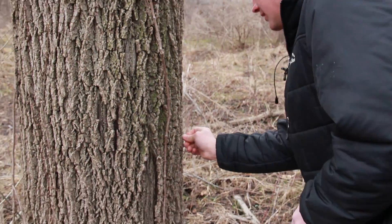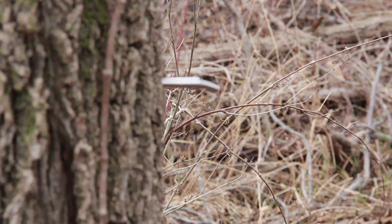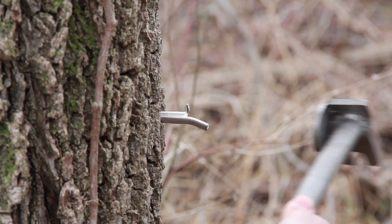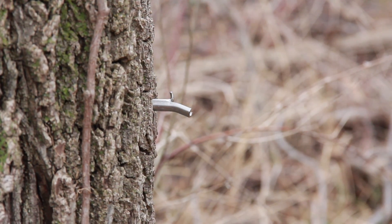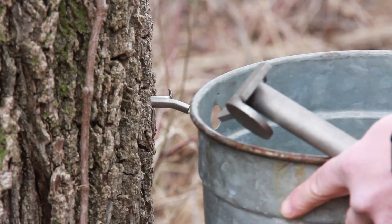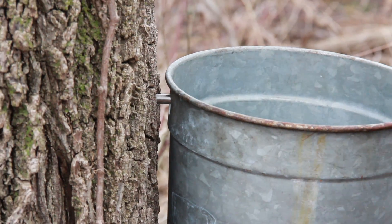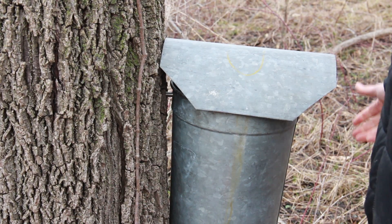Then you take the spout, put it in the hole, and tap it in. Your bucket just hangs right on the lip of the spout — nice lids to keep all the rain or snow out. And there you go.